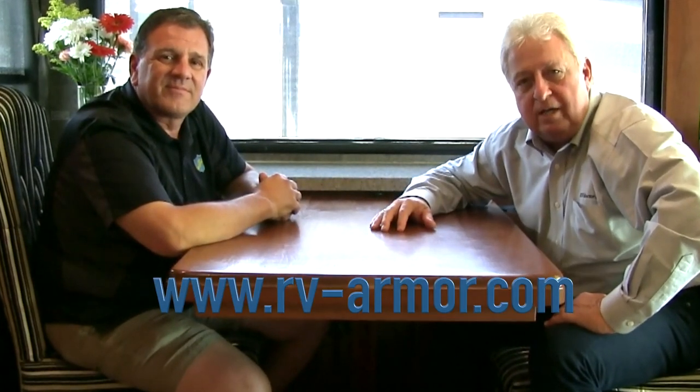We care about our community and our customers, and hopefully that's what sets us apart from the competition. Well, you've certainly answered my questions, and I'm sure this will satisfy some of the questions that viewers might have as well. Thanks for taking the time to be with us today. Absolutely — it's always good seeing you, Gary. There you have it, folks — RV Armor. Serious RVers, take a look at rv-armor.com. See what you think. Thank you, Lee. Thank you, Gary.